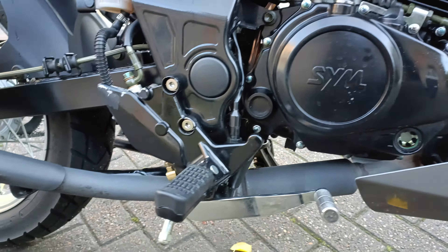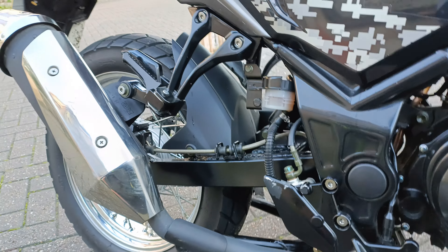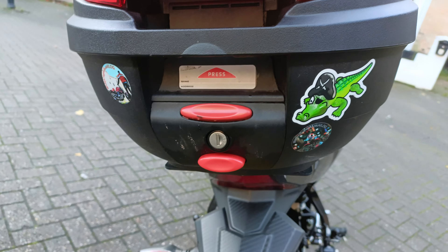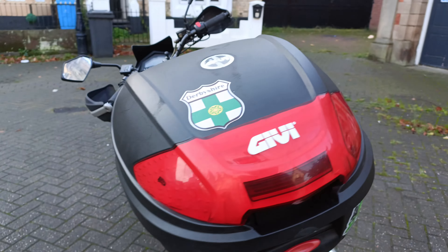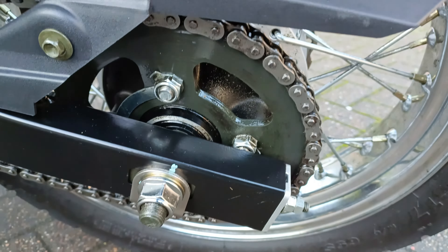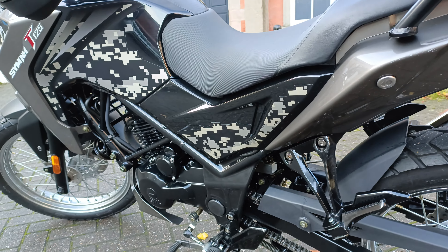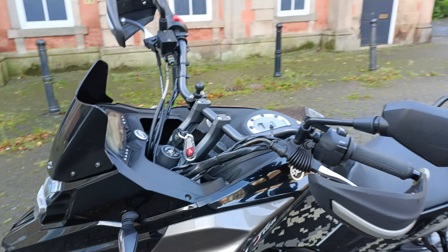I've ACF50'd it twice a year and kept it constantly clean. There's a little bit of pink corrosion coming off at the heel, but have a look — check out Pooley's channel and Western Supermoto vlog, excellent channels. And in the rear as well, as you can see, I've done my best to keep the bike clean.